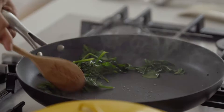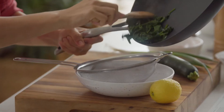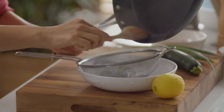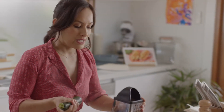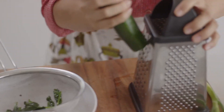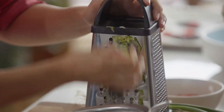Let the capsicum cool for a second while we grate some zucchini, then squeeze out as much liquid as we can. I love making gozleme from scratch on weekends when I have a bit more time to let the dough rest, because that part is actually pretty easy.